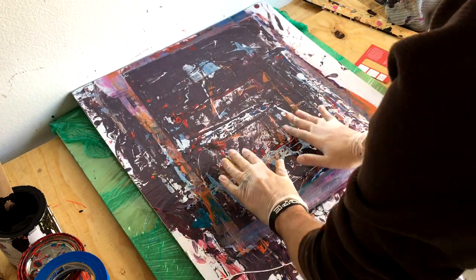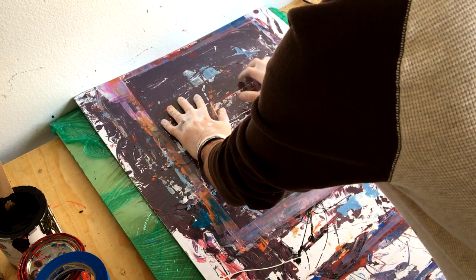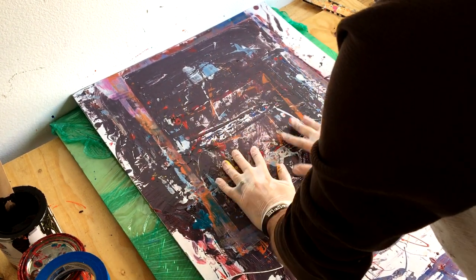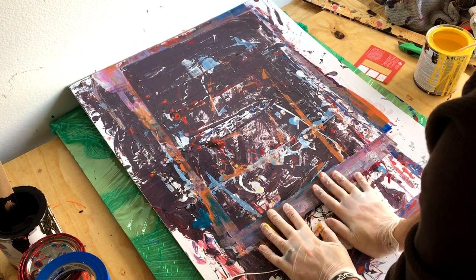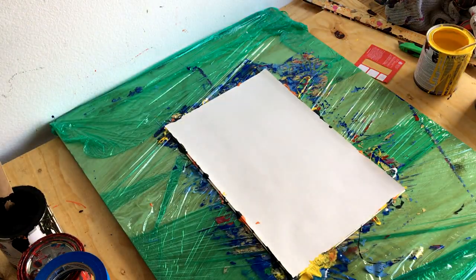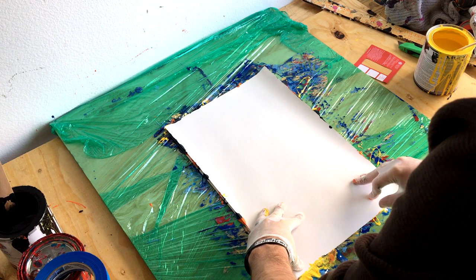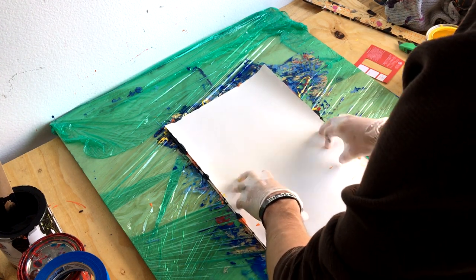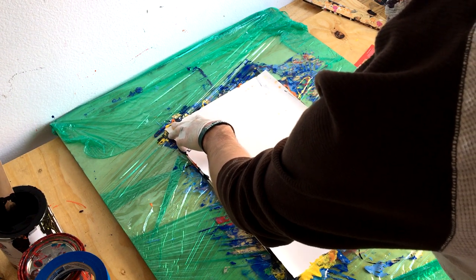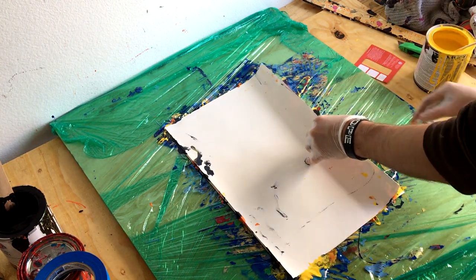I showed a bunch of people and they really liked it. So I thought: what if instead of wasting the paint, I put the paint on one piece of paper, then take another sheet — using watercolor paper here — and sandwich them together, pressing them so you get a lot of use out of the paint across two paintings at once. I also flatten them with a board, which evenly distributes the paint.